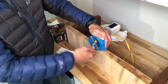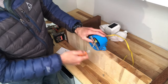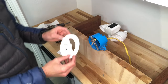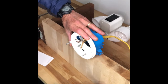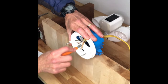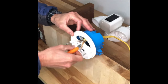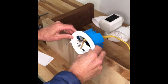All right, there we go. Keep it in there. Nice and secure. Looks good. Now grab this up, put that right over there. There we go, see if that fits. There we go. All right, nice and secure. Perfect.